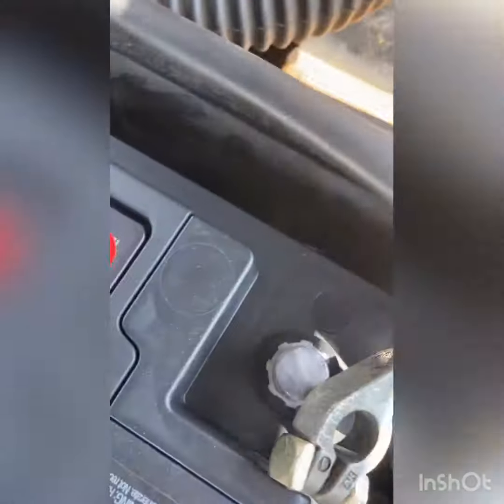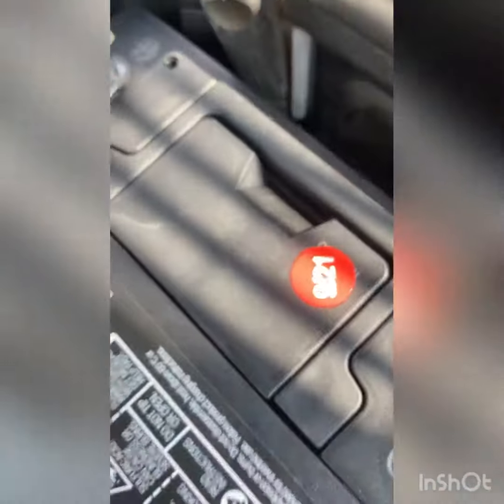It's gonna go in that hole right there. A lot of cars are different — this is gonna go straight through it to solidify the battery. Make sure positive to positive — I mean negative, sorry — negative to negative, positive to positive, and you'll be good to go.